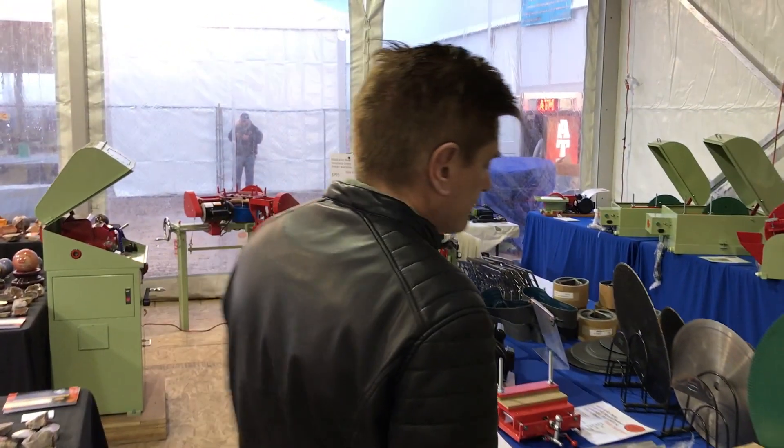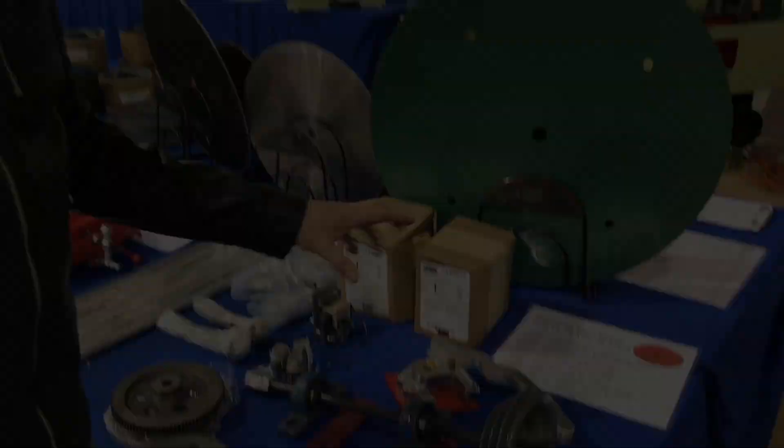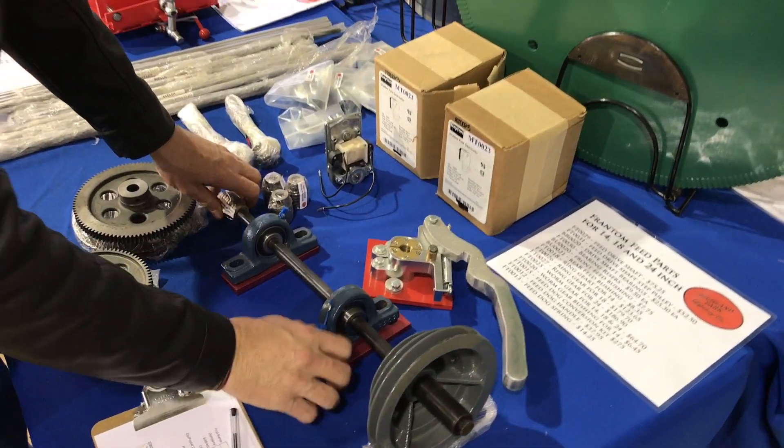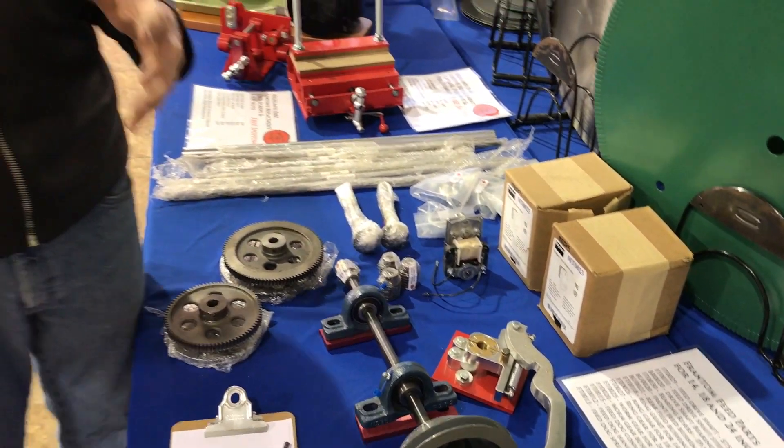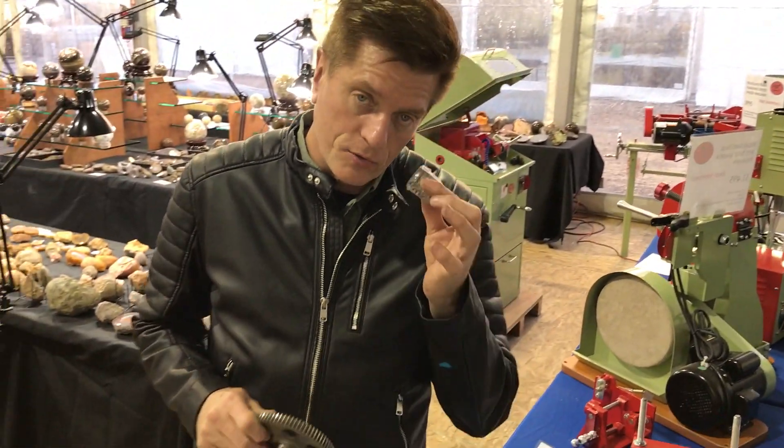And then over here, for the Frantum guys — we love the Frantums — this is a retrofit kit. So if you have a Frantum saw, an 18 or 24 or 14, typically what happens is people's gears are wiped out, or the worm gear is wiped out.